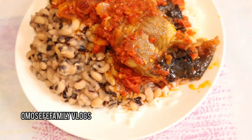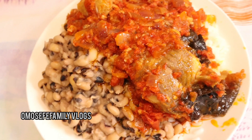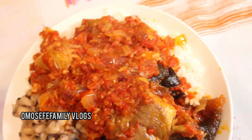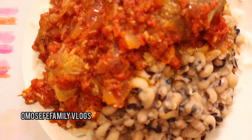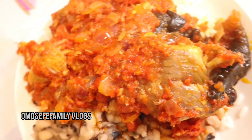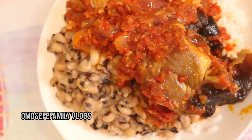Have you ever tried using catfish to make palm oil stew and you don't really know how to go about it? Worry no more because in this video I'll be teaching you how you can make your palm oil stew with catfish. This is catfish palm oil stew with rice and beans, and I'm going to be showing you how I achieved this.